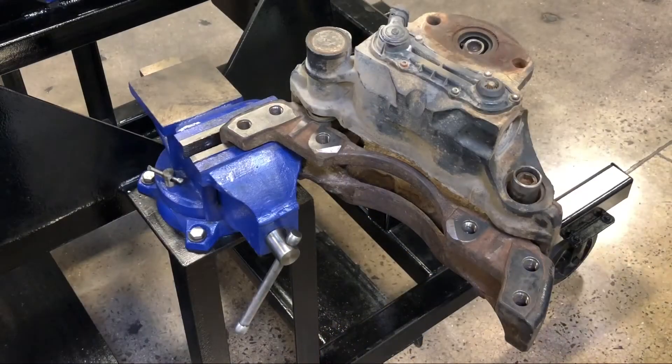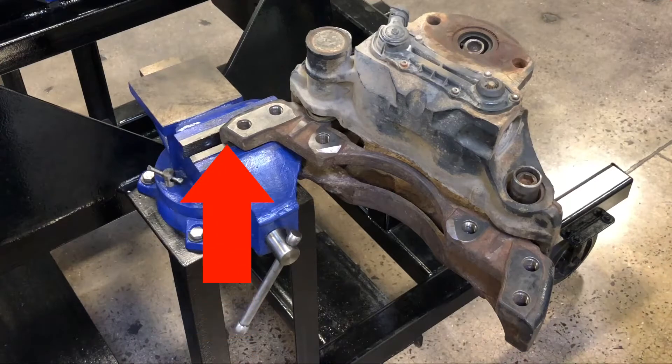Grip the carrier beneath the machined face with the jaws of the vise. Gripping the carrier in other areas may cause the vise to lose grip or may bend the carrier when torquing the bolts.